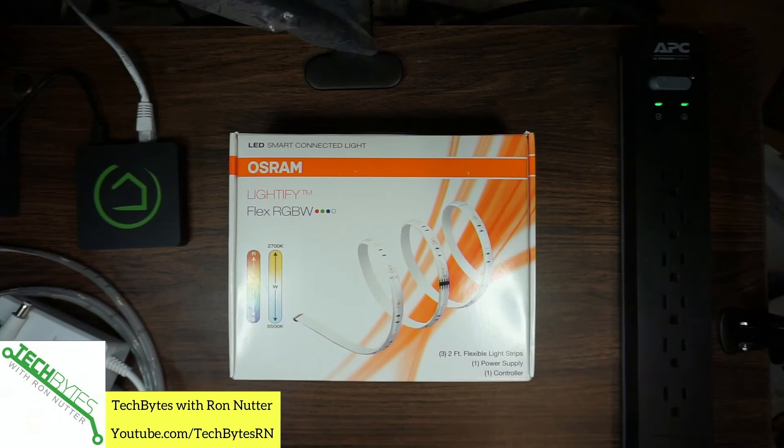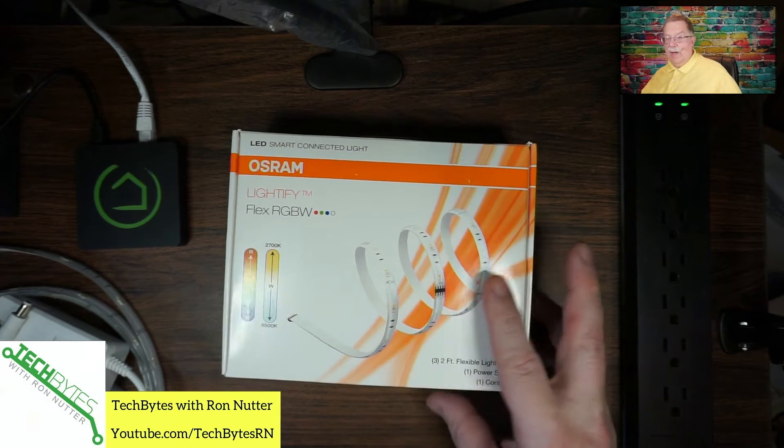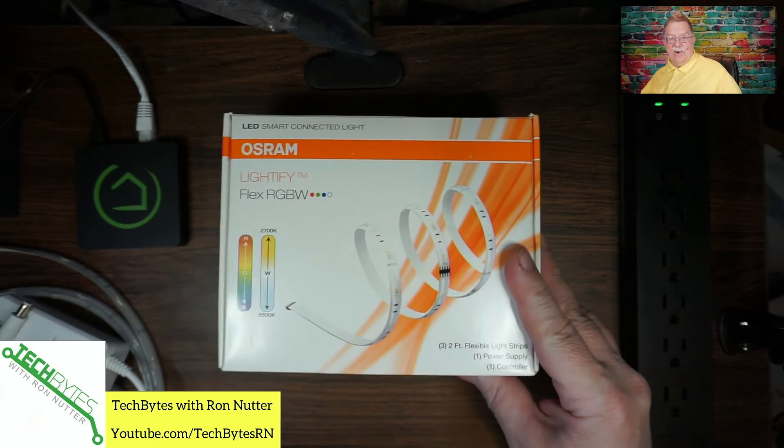Now let's get started. As you saw in the opening part of this, this is the Sylvania Strip Lighting Kit. This is one of the ones that's supported with the C5. So what I wanted to do is go ahead and get started with this.